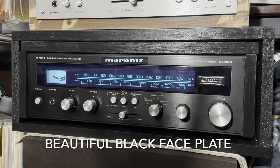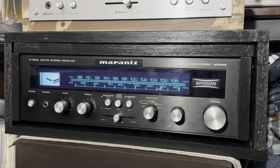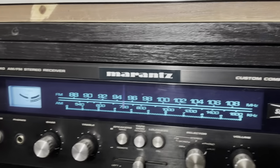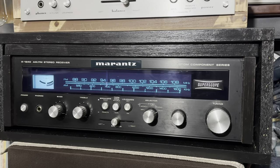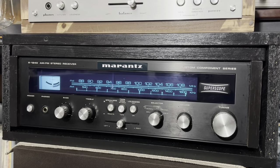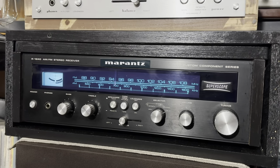I have a Marantz stereo right here — you see this black with silver knobs and the green-blue lighting, it's just amazing. I've had this for a couple of years now. I've been really liking this black Marantz Super Scope. I bought it a while ago and it's now rare and hard to find — maybe on eBay you can find one, but it's very rare.